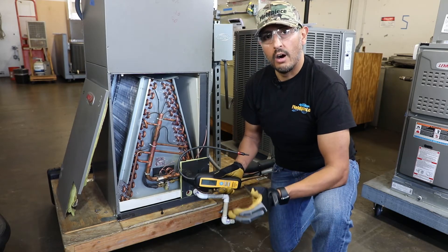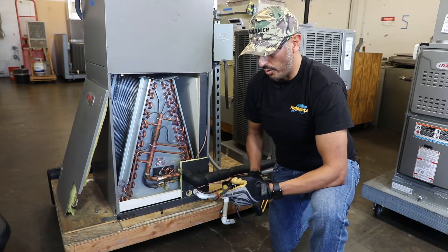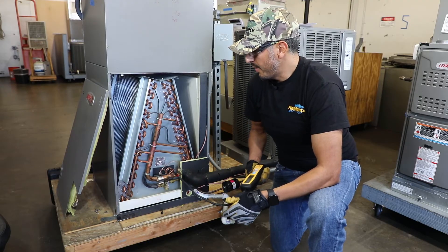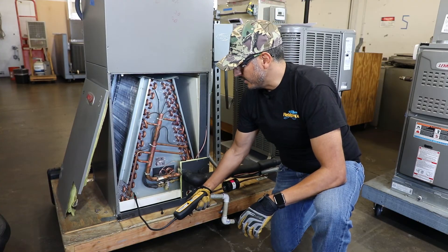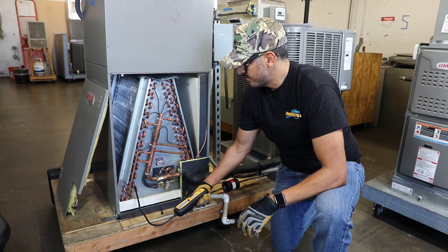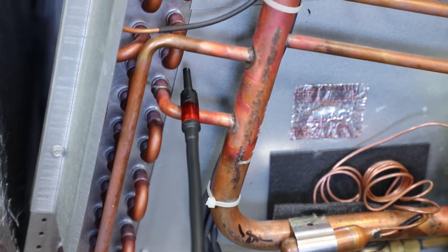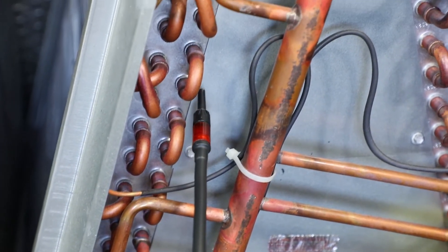I checked the filter — all is good — and we're ready to look for a leak on this evaporator coil. I'm going to start from the bottom and work my way up at one of the more likely places where a leak could be found: braze joints. It's important not to move too fast; a good rule of thumb is one to two inches per second so that you don't miss small leaks.